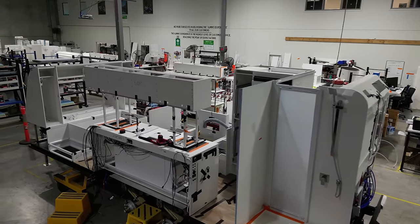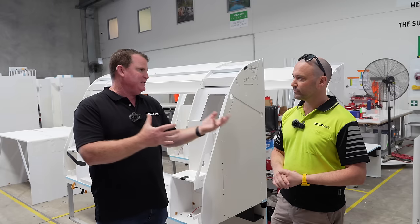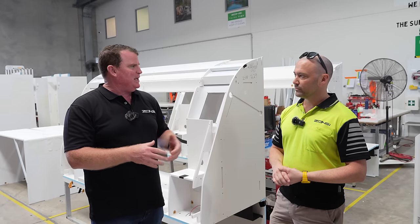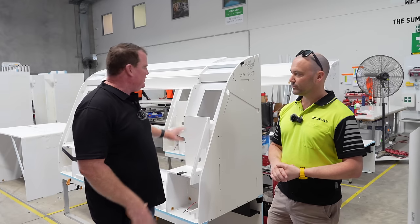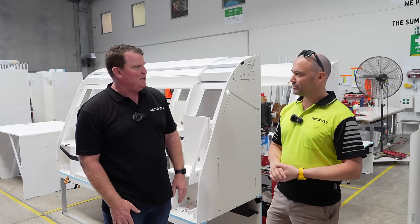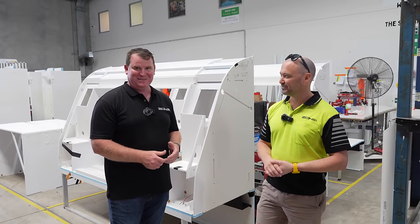And once it gets bonded in, screwed, and glued with everything else, that's what really creates the true strength of the whole van coming together. It's pretty cool seeing it from this backstage view, and a lot of our audience don't get to see this. We're not trying to hide anything — we really appreciate Damo giving us a bit of time today. I know you're busy, so thanks very much.